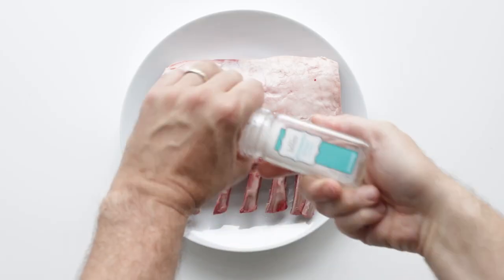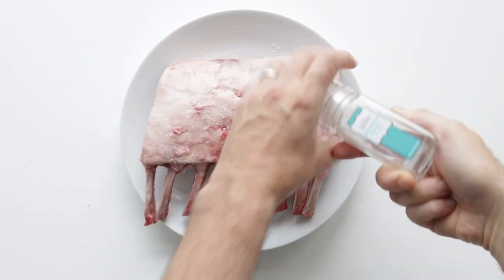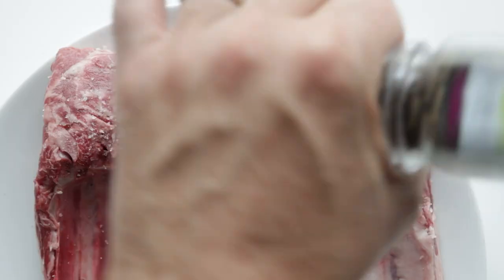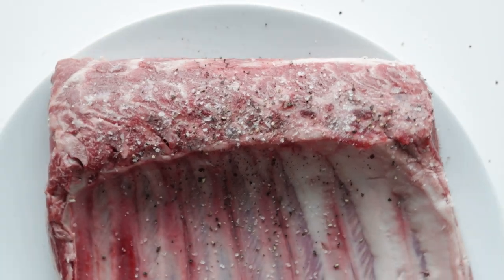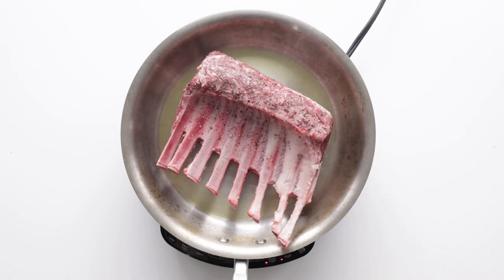What we're gonna do is generously season them on both sides with coarse salt and fresh cracked black pepper. Then we're gonna add some olive oil to a large saute pan over high heat. Once it begins to lightly smoke, we're adding in our lamb rack fat cap side down.